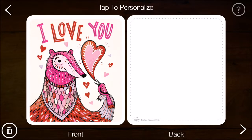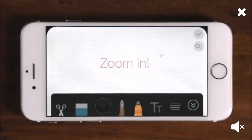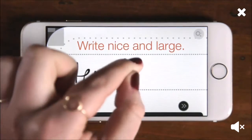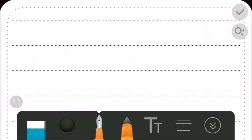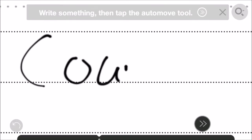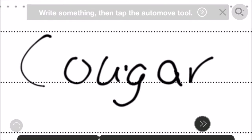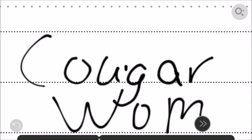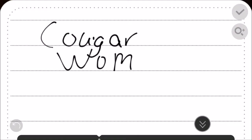Some of these don't really look like Valentine's cards but some of them do. We'll just randomly pick one — a little aardvark or whatever it is. There's what the front of the card looks like, and there's the back. You can tap it to personalize it. It gives you a little tutorial on handwriting. There's a zoom-in feature to write better.